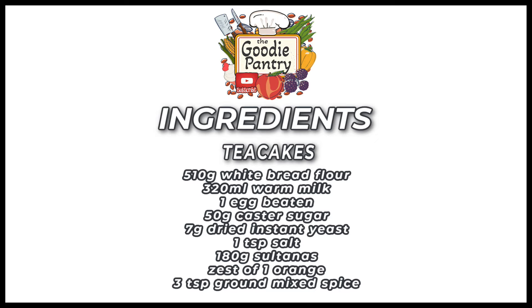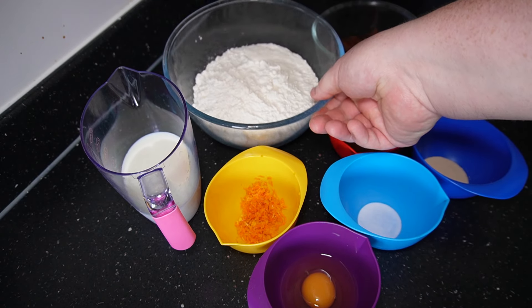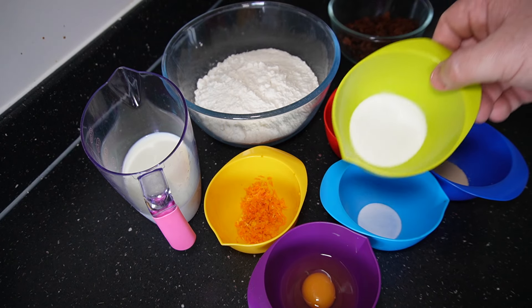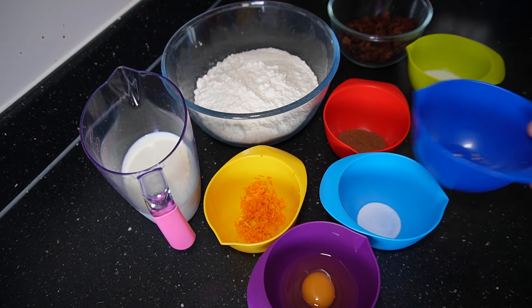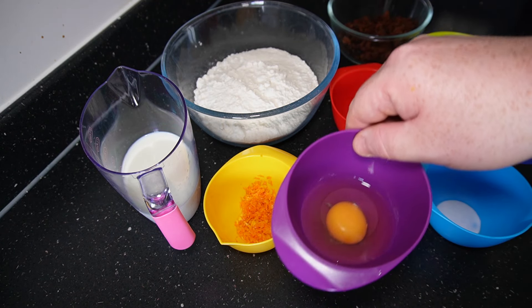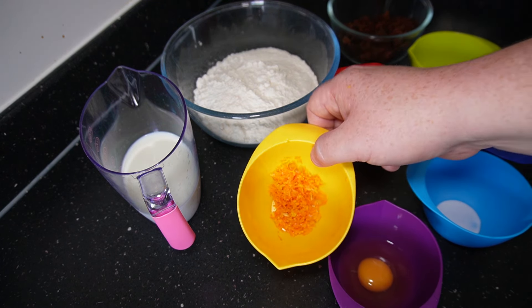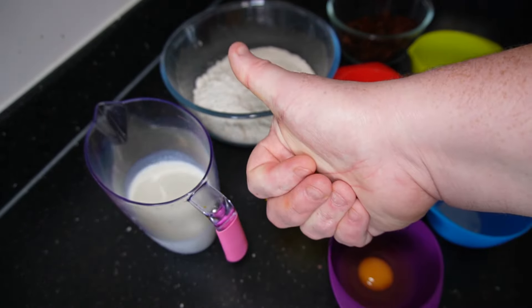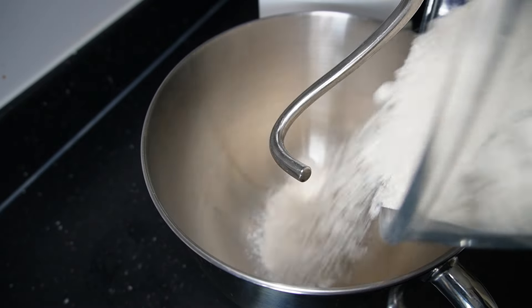There are your ingredients on the screen. Don't forget to like and subscribe and hit the bell icon. So here are our ingredients: we've got our flour, sultanas, sugar, yeast, salt, mixed spice, one egg, and the zest of one orange. We've also got our warm milk.